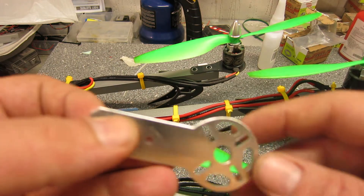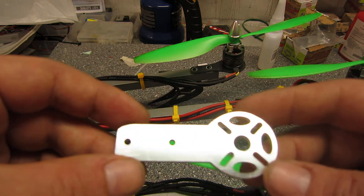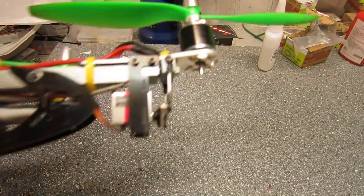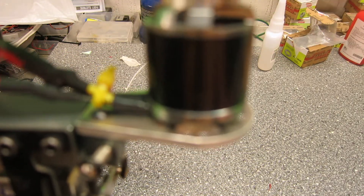I bought some nice aluminium motor mounts on eBay — probably some guy just doing them on his CNC machine at home, but they are pretty good. I only put this one on the tail, so drop me a comment if you want a link to his shop.